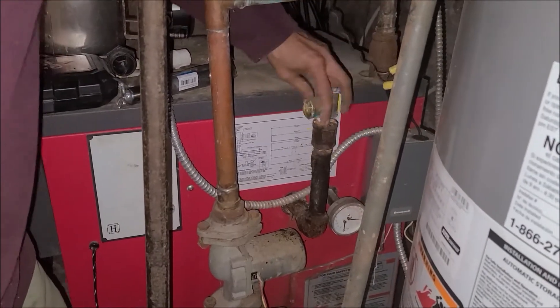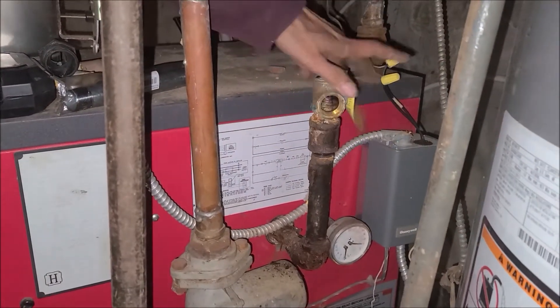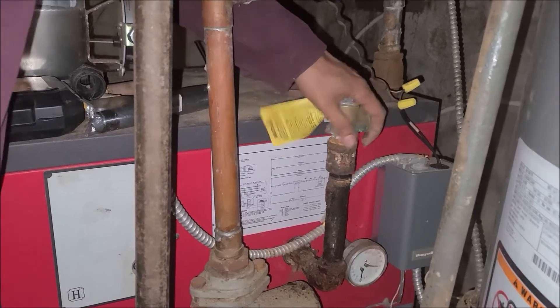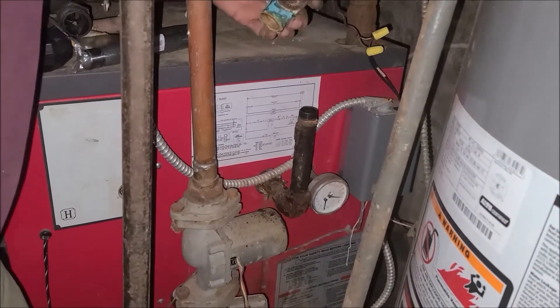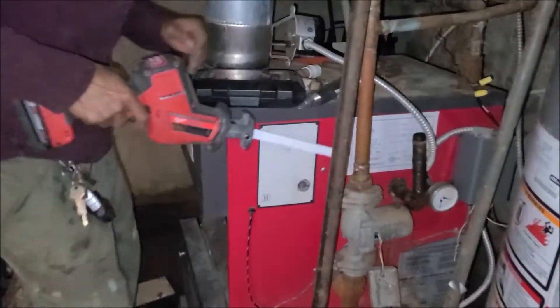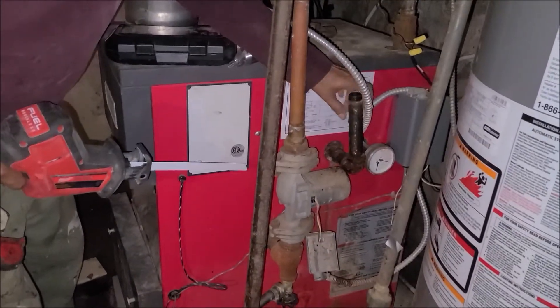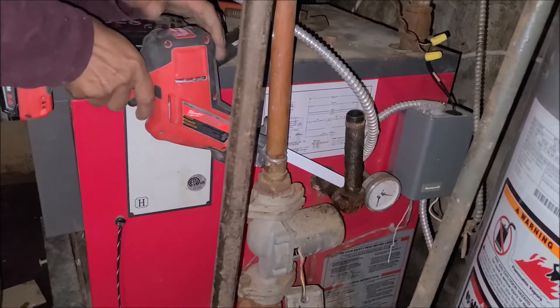Cut this off. Take this a little off at a time. I might have to take the pump off also to get to it. It's all corroded — so rusted I couldn't take these pipes off. So I'm just going to cut it off.